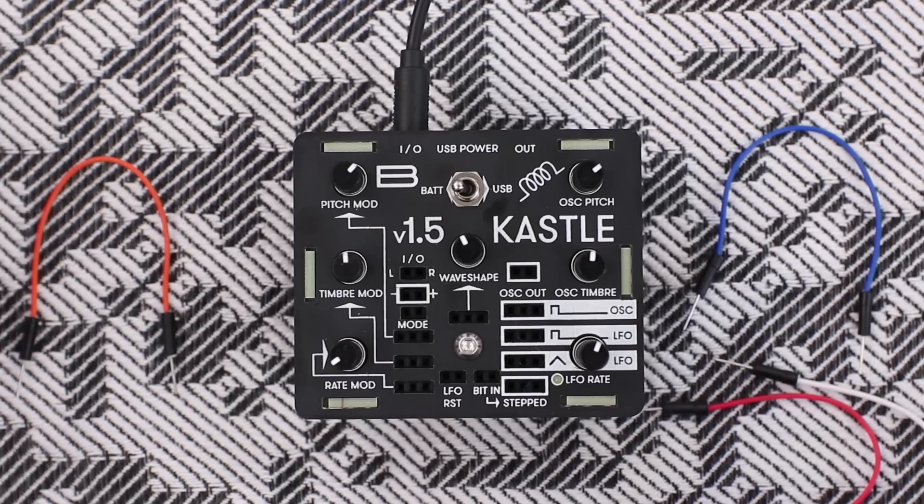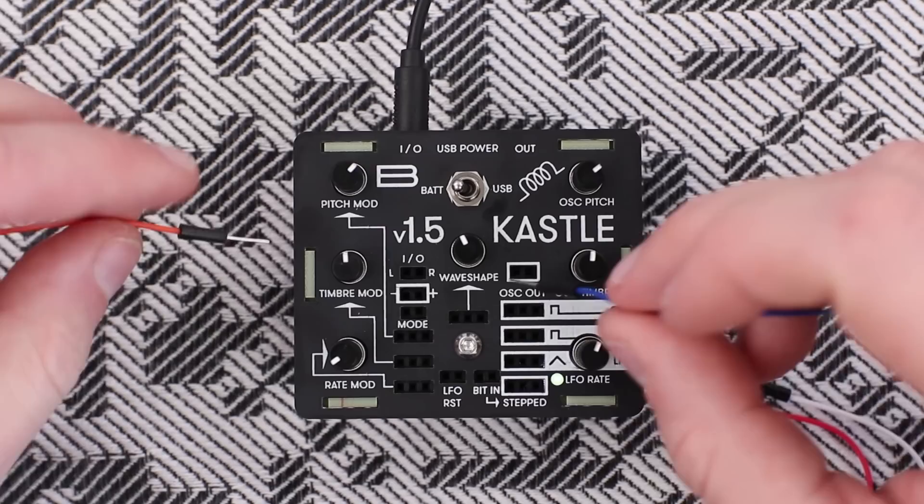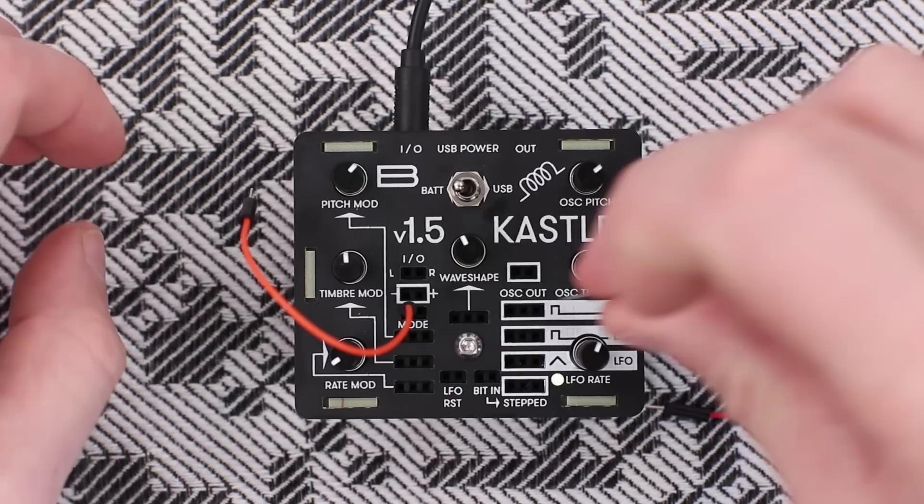Everything about the Kustle works the same, except the oscillator out and the secondary oscillator out that replaced the square wave output. Now there are two different synthesis engines running at the same time. Therefore, the mode patchpoint allows you to have six different synthesis modes instead of three.